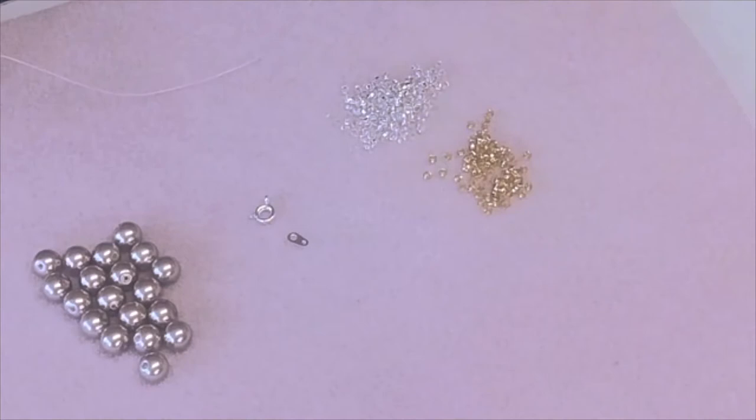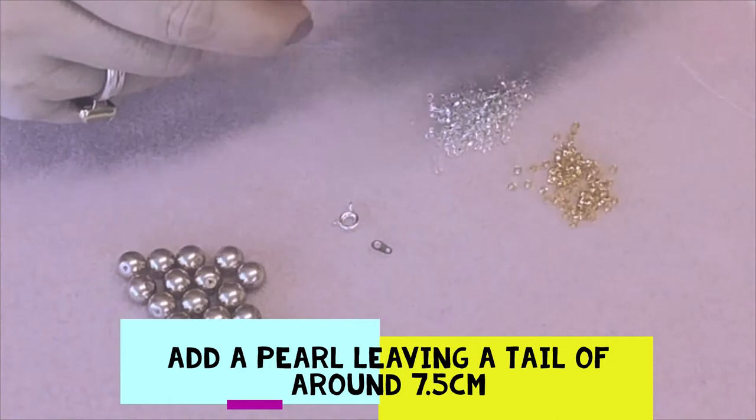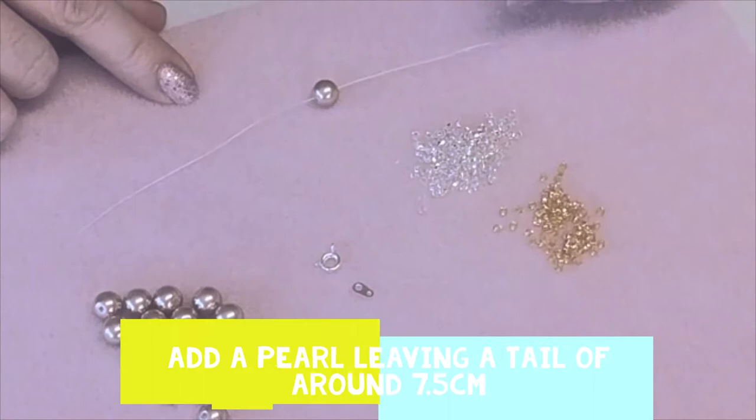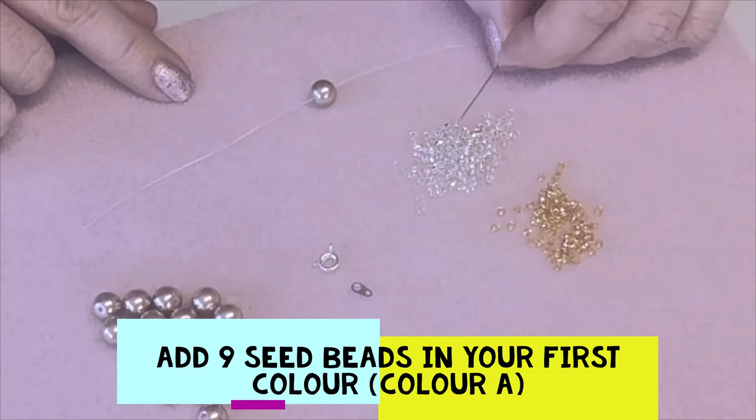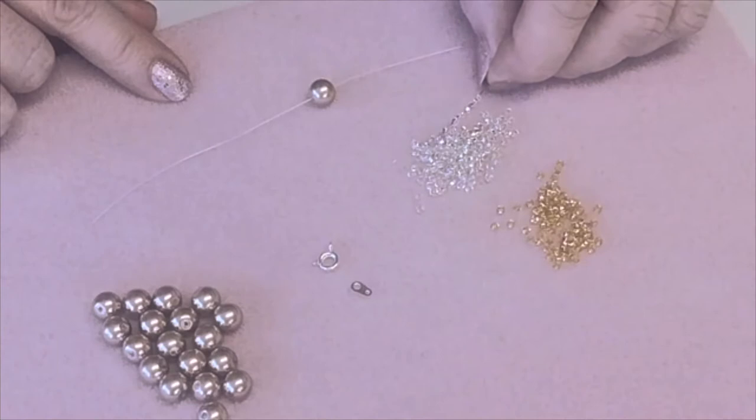First of all we're going to add on a pearl and shimmy that along until we've got a tail of about seven and a half centimetres. After that we are going to add nine colour A seed beads — so the first colour that we use we'll call colour A. You can see how I'm just gently picking those up with the tip of my needle; that way it doesn't strain your eyesight and it's quite easy to do.